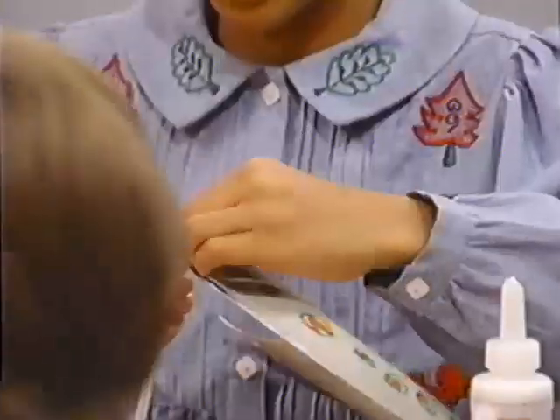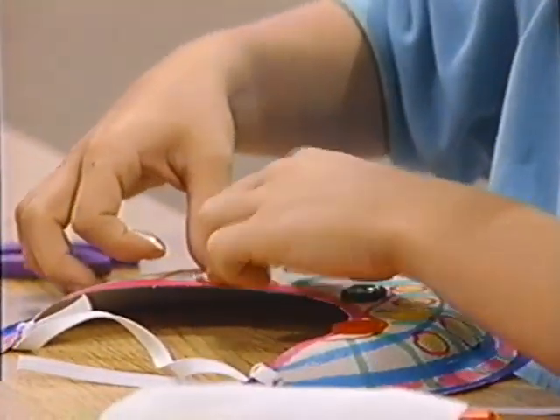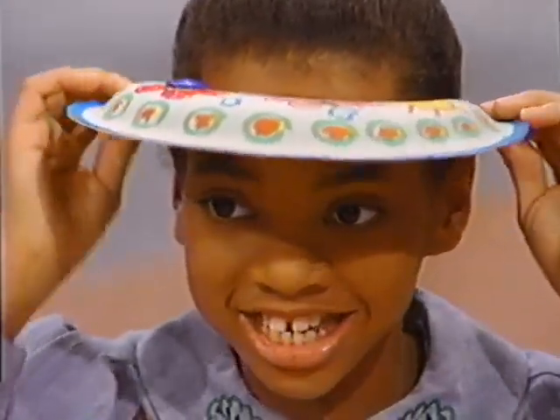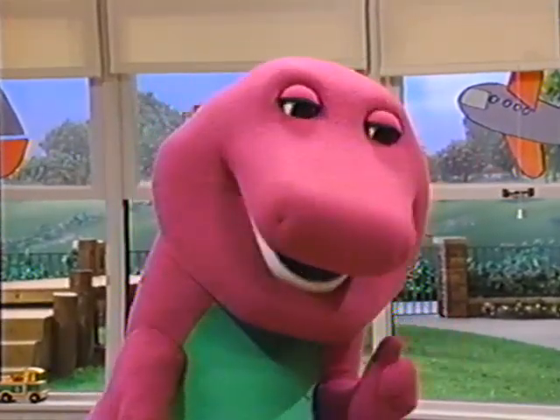Everybody's doing a terrific job. I like those buttons — they're so shiny. Oh, good job. Oh, that looks really neat. Whoa, it looks like a little hard work really paid off.